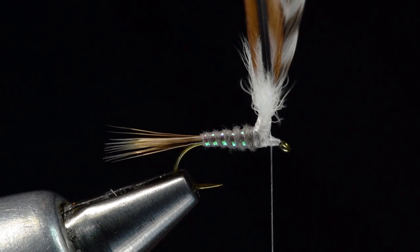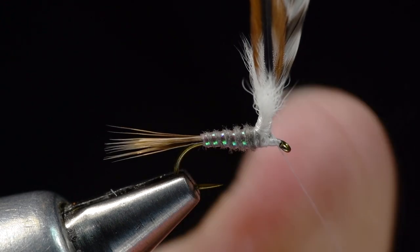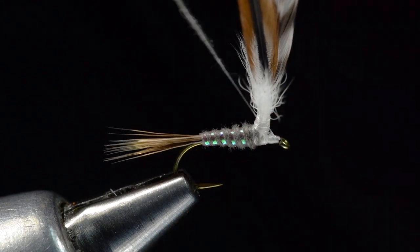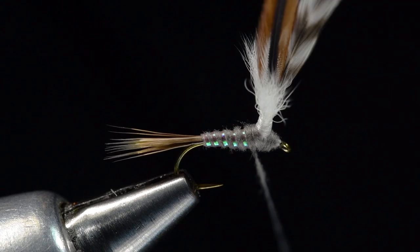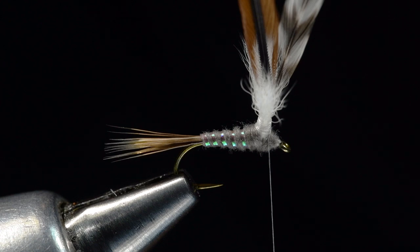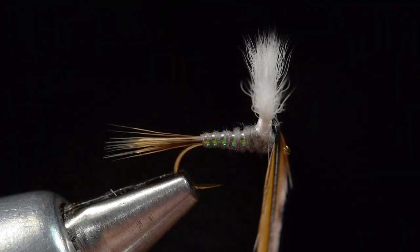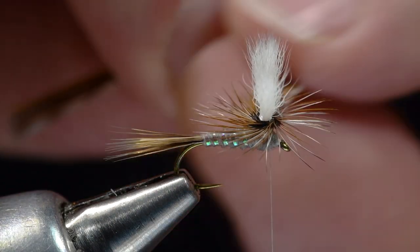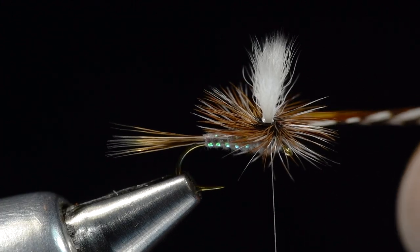To finish the thorax area, I'm going to take another little pinch of gray Superfine, twist it on the thread very tightly, and start the dubbing just behind the eye. I'll dub up to the base of the wing and then back and forth in front. As I run out of dubbing, I want to finish with my thread going clockwise around the base of the wing. From here, this is just a parachute. I'm going to take my two feathers, turn them so the inside is now up, and wrap from the top of that post down — one, two turns each. With two feathers that gives us four turns total of hackle.